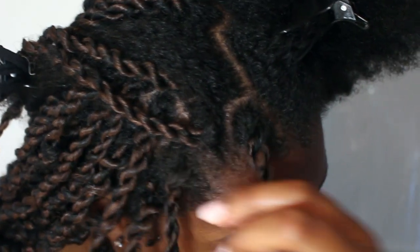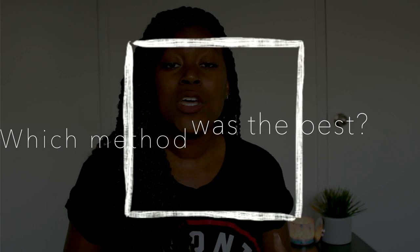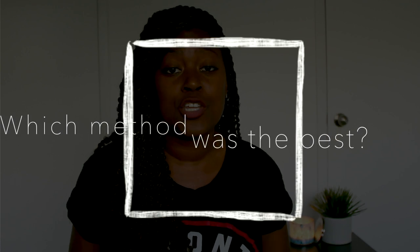These twists here are from the twisting-in method, also called the invisible method. I only have a little bit left to go. I'll finish and then come back with my final thoughts. So you saw every single method of installing passion twists: the braiding method, two rubber band methods, and the invisible method. Before I get into my conclusion, the question of the day: which method of passion twist installation do you think is the best or easiest for you? Comment down below.